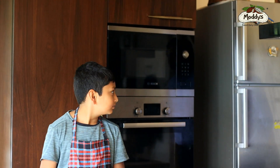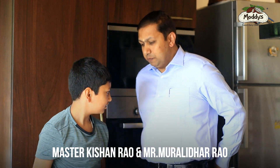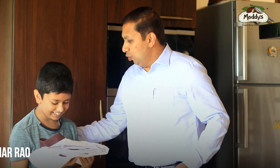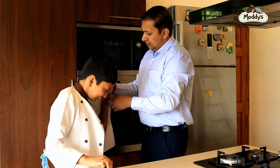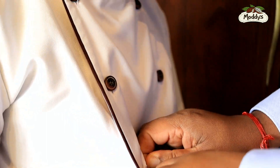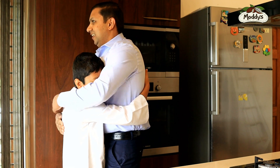Hey guys, welcome to my third episode! Today, Kishan, remove your apron — I've got something special for you. Here is the chef coat from Modi's. Thank you! Wow, this is a big surprise for me. I'm so glad that I earned my chef coat!